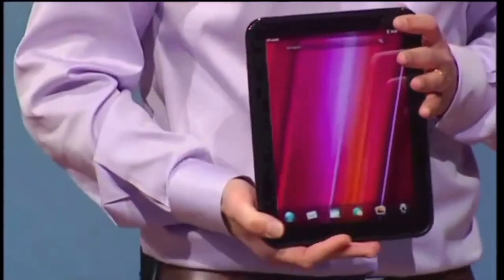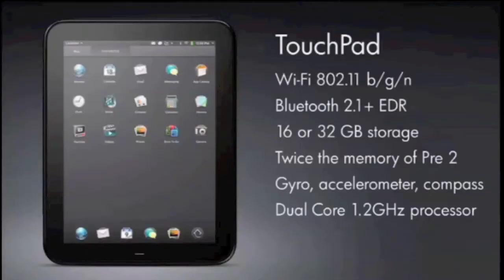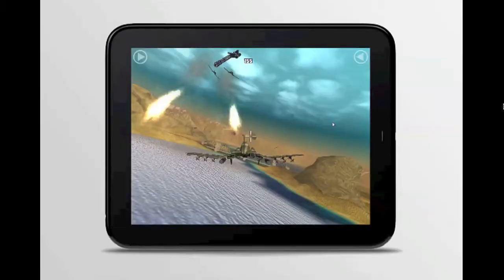It comes with a 9.7 inch display, WiFi, Bluetooth, 16 or 32 gig of storage, twice as much memory as the Pre, and a gyroscope accelerometer and dual core 1.2 gigahertz processor, which is great for gaming.